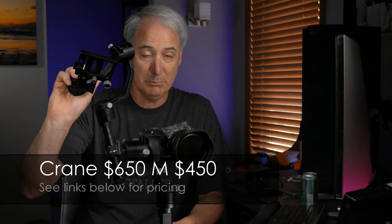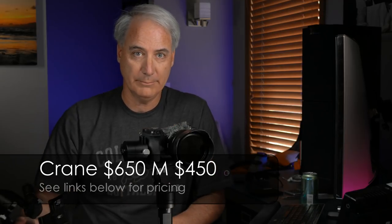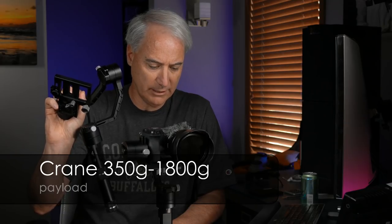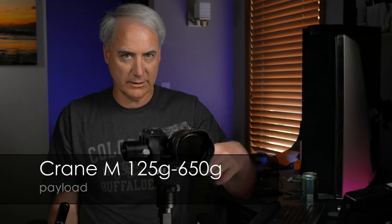Really quickly going through the specs - let's go price first. This one is $650, which is actually a pretty good bargain. And this one is $450, the Crane M, which is even a better bargain. So payloads: the full Crane can handle 350 grams to 1800 grams, and the Crane M can handle 125 grams to 650 grams.